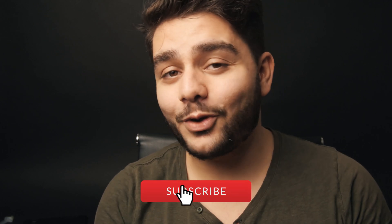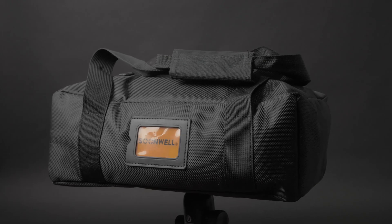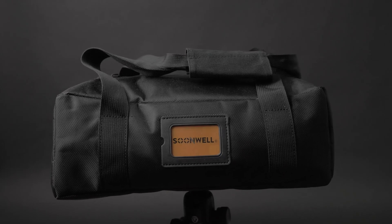So without further ado let's jump into Adobe After Effects and see how it's done. Also if you enjoy watching my videos be sure to subscribe and hit the notification bell to stay notified when I upload new videos. If you want to follow along with this tutorial using the exact same footage as me, we'll put a link in the description below where you can download those.